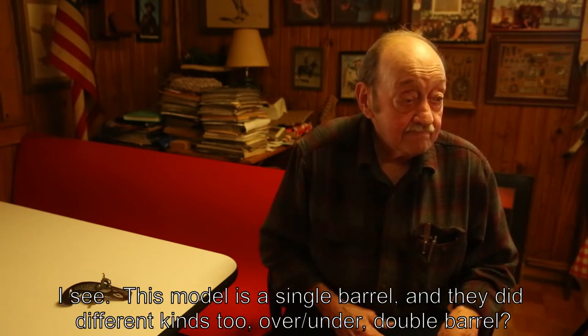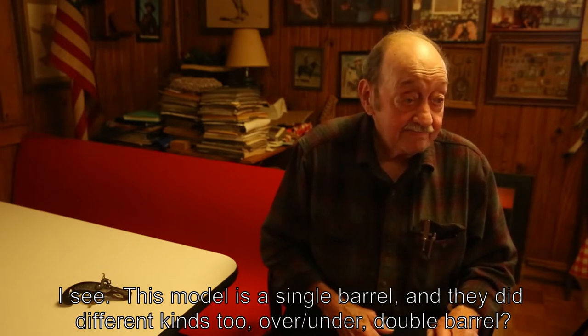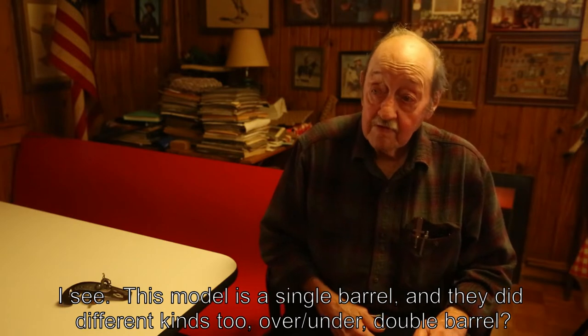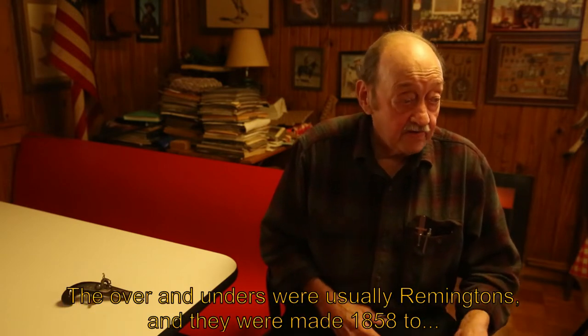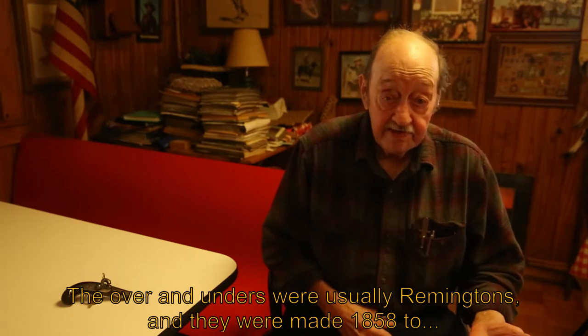This model is a single barrel, but they made different kinds too — over-under, double barrel. The over-unders were usually Remington's, and they were made starting in 1858.